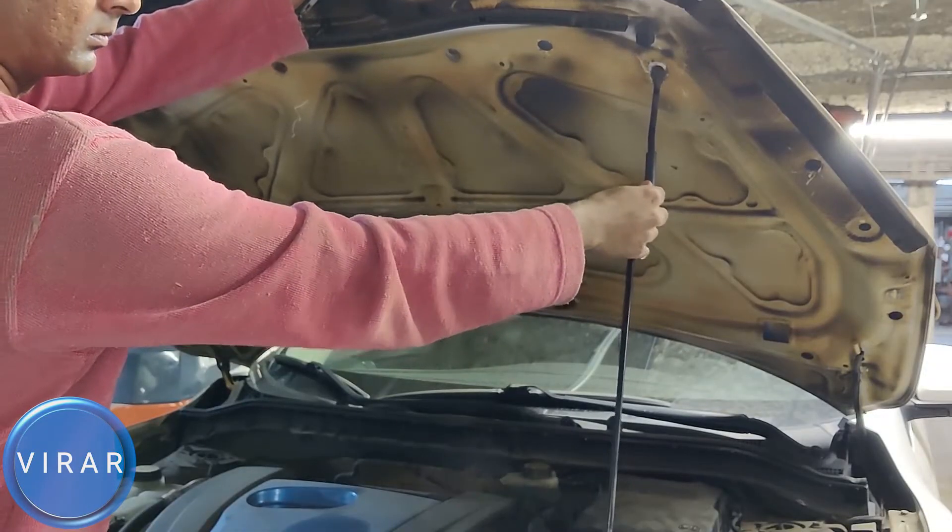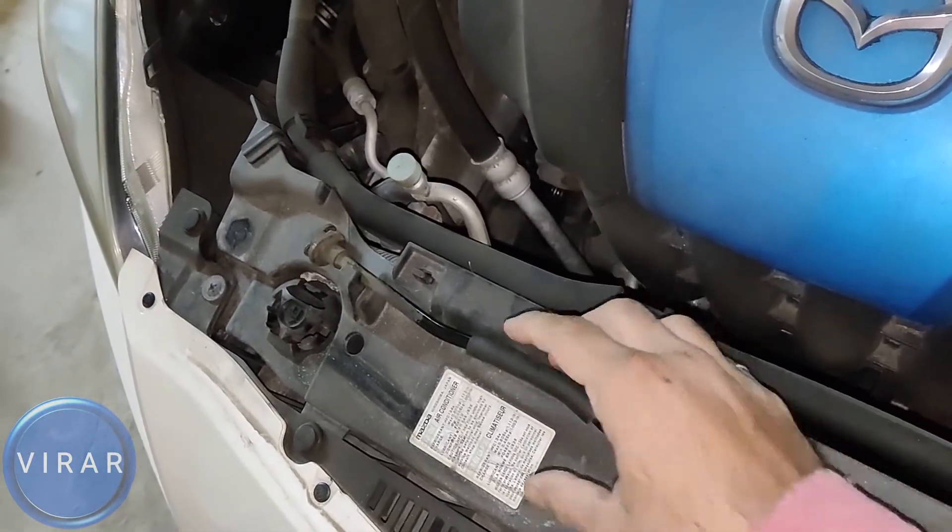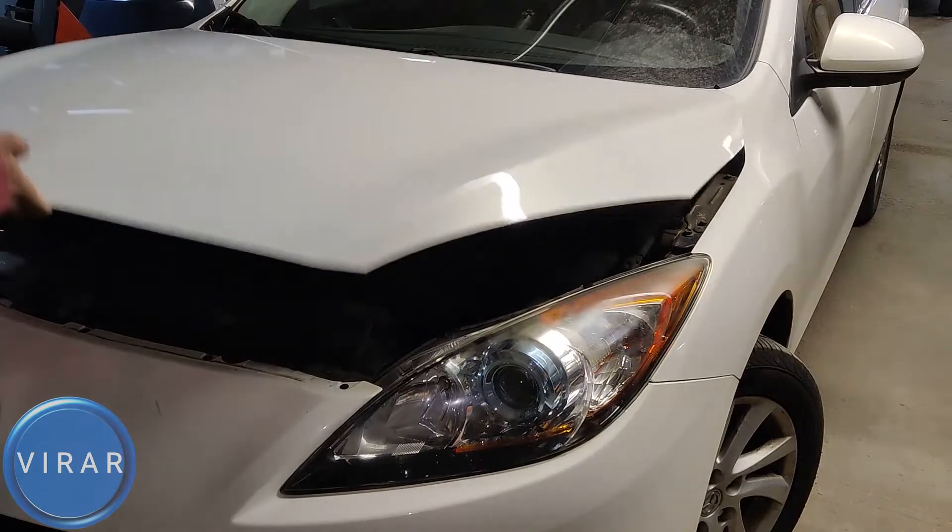Now to close the hood, push the hood up a little bit, take the rod out of the slot, put it back in its place, lower the hood and slam it shut. That's pretty much it.